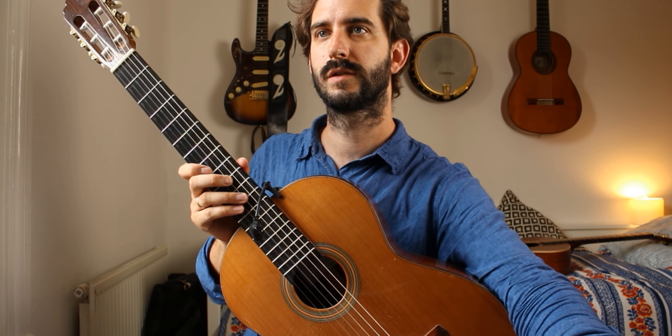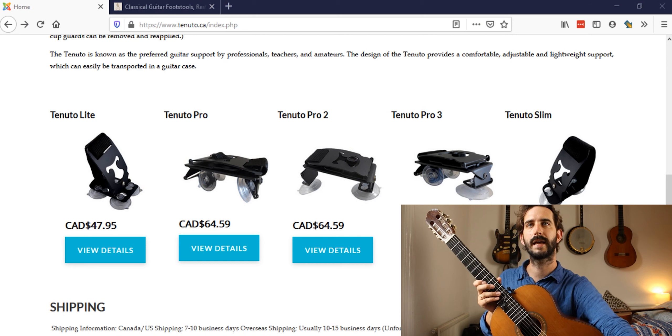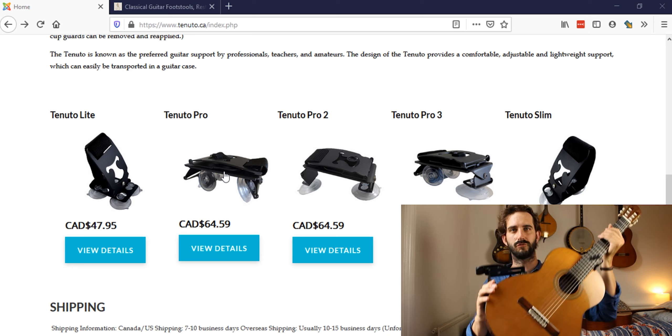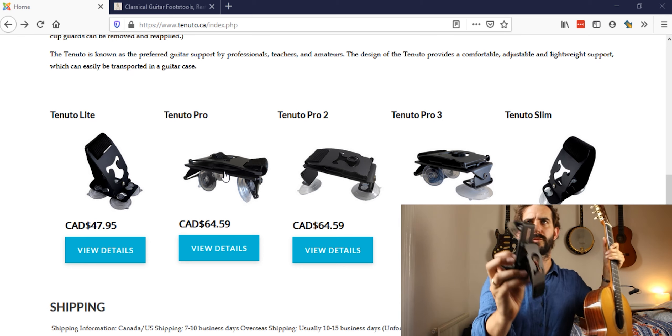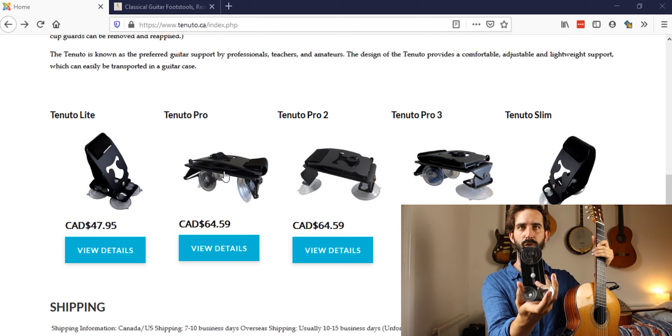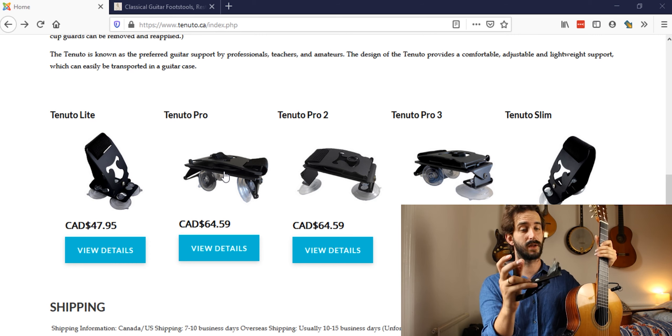The website is tenuto.ca. I've got the Tenuto Pro 1 — that one is the best for full-size guitars. It has four suction cups so it's really sturdy. I also have the Tenuto Pro 3, which is two on the back and one on the front. That's great too, though it's not as sturdy.